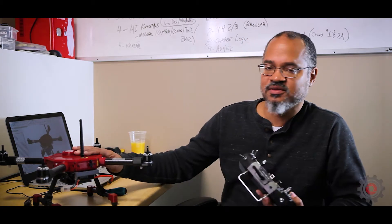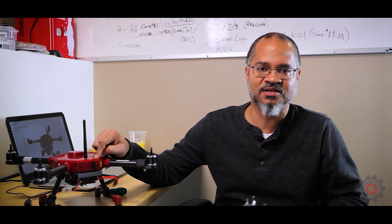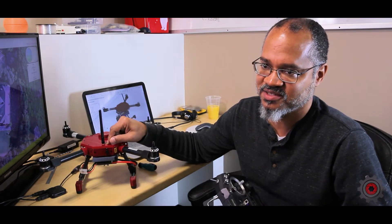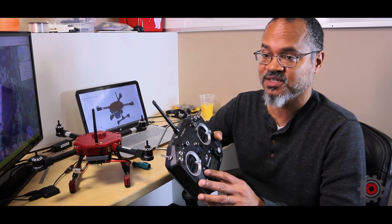In this segment we're going to show you how to bind the radio to the breadboard. The breadboard ships with an FrSky receiver, and all these receivers will be the same, so the process will be the same.